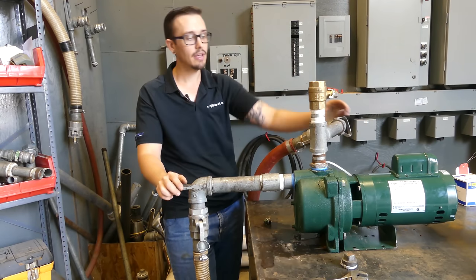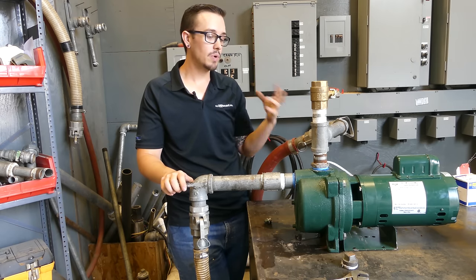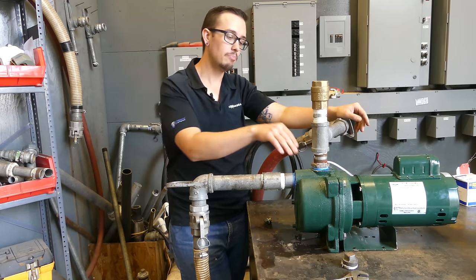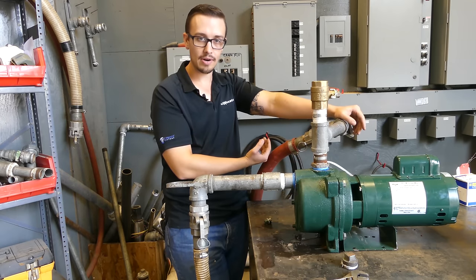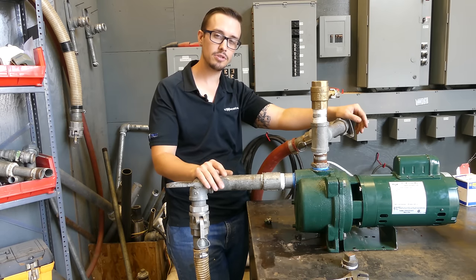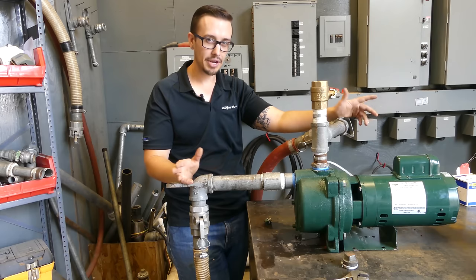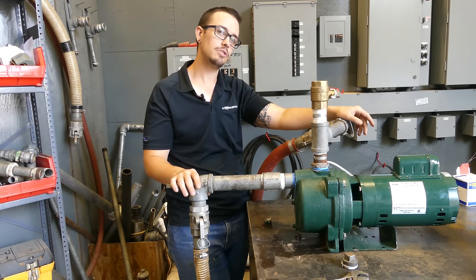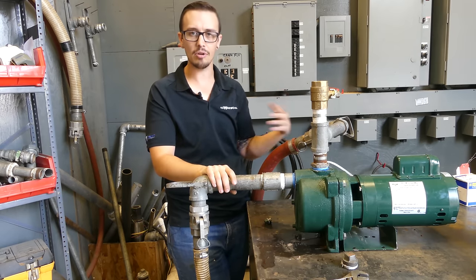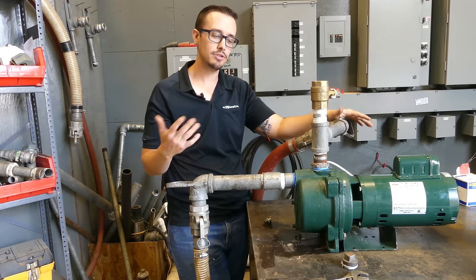Now that we've got our valve closed and our pump primed, we simply need to apply power. On the discharge line we've got a ball valve that we're going to crack partially open to allow some back pressure on the pump so it doesn't quickly throw all the water out and we potentially lose our prime. When you're dealing with longer runs of suction pipe, deeper suction pipe, or a two-pipe jet pump with a lot of pipe down the well, you don't always know that you've gotten all the air out. Having that ball valve on the discharge side is a good way to keep water in the system and then gradually open it as you hear the air rushing out — the air will make a lot more noise going through the valve than the water does, so you'll start to hear it smooth out.